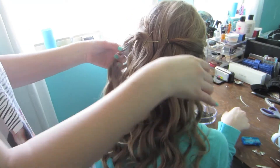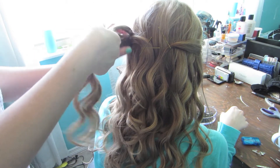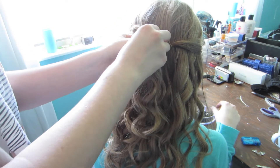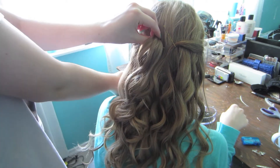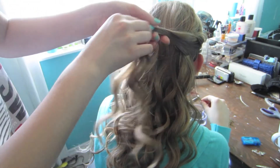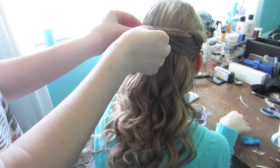I just took the two side pieces, twisted them a little bit, and pinned them in the back with a bobby pin just to get the frame of the face. Now I'm just taking more hair and placing it at the base of our updo, which is where we pulled those two beginning pieces, and that is where you decipher how high up your updo is.